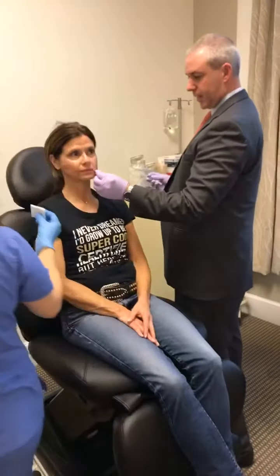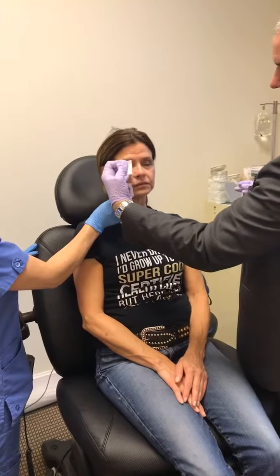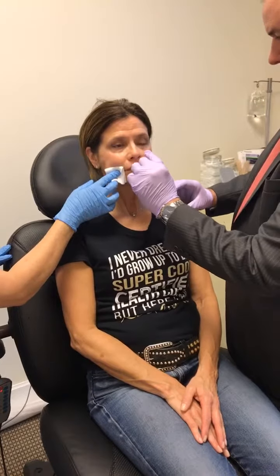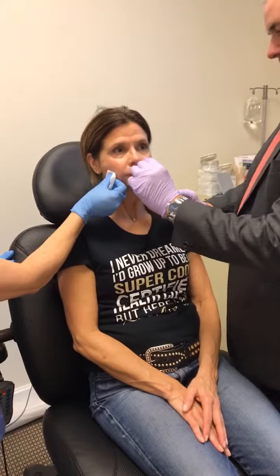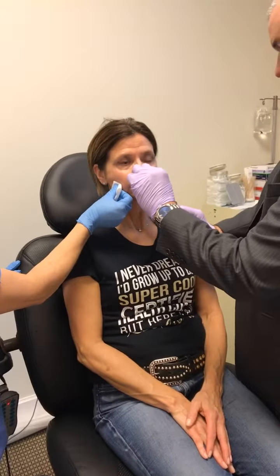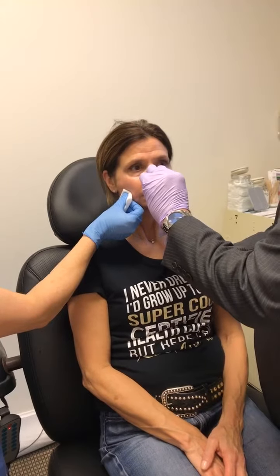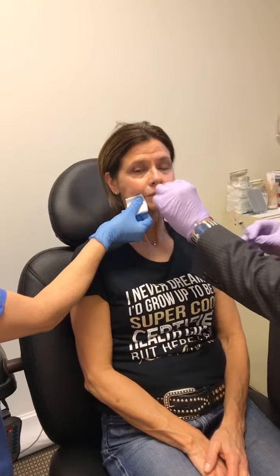All right, so we're going to do the other side now. How are you doing? Good. So there's a nerve right here, so this area of her face is going to become numb from the numbing medication that we put in it. And you can see she's pretty comfortable — numbing medication was put on her skin about 20 minutes ago. It doesn't hurt.